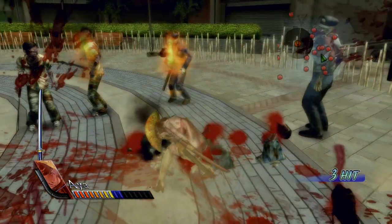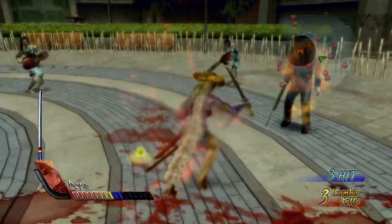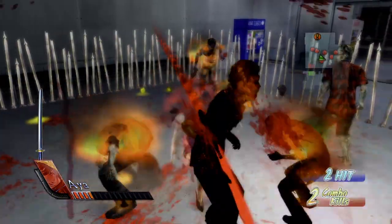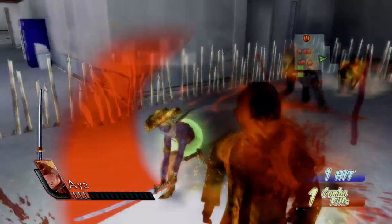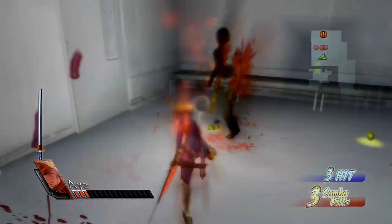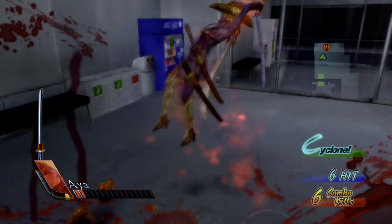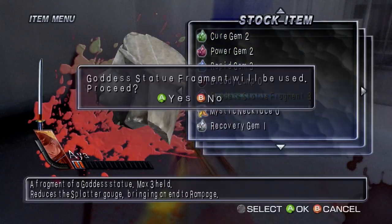After an excessive zombie genocide, Aya and Saki are automatically thrown into blood rage mode, as they scream out in pain and become completely enveloped in a crimson aura. The sisters' health starts to slowly drop in exchange for double the power and speed, with unblockable attacks and sometimes instant disintegration with one touch. Blood rage will only end when you die, or by touching a goddess statue, or by using one of the many dropped items you can stock up in your inventory.